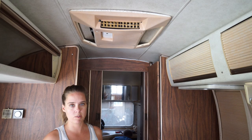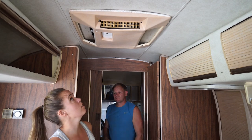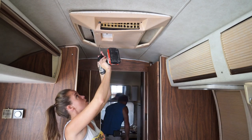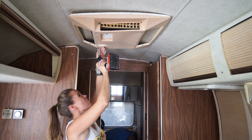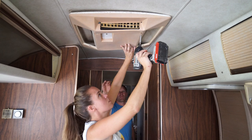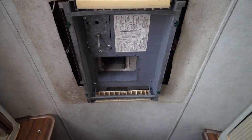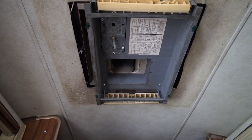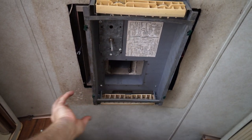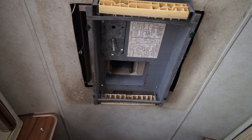We're going to get the power turned off because we're going to be dealing with some electrical and we don't want to mess anything up or hurt ourselves. We're going to start there and then we've got to get this shroud off. Most of this stuff is just held up with screws. We need to get the electric disconnected. There should be power from the camper coming in — this is basically a junction box where the power from the camper meets the power to the air conditioner. We've just got to get those separated.